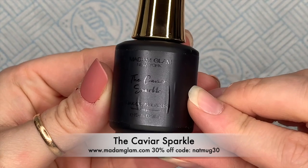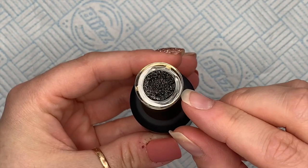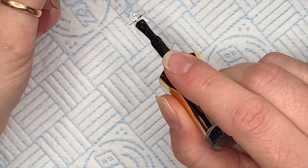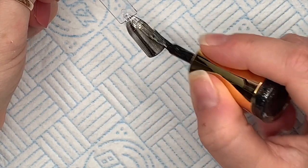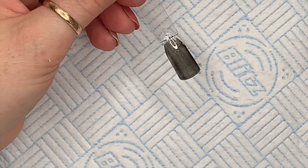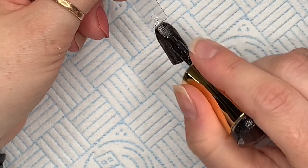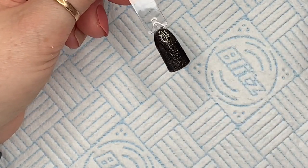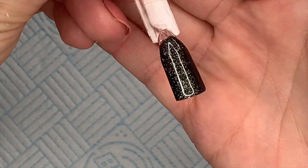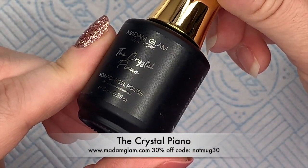This one is called Caviar Sparkle — no name on the bottom this time. It's a beautiful black with gold. I don't think it's glitter, or it might be glitter, but you kind of get like a flaky feel. I'm going to do two coats of each color. They are a little bit on the sheer side — I think they're supposed to be.